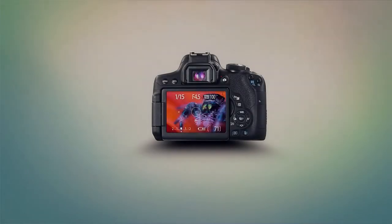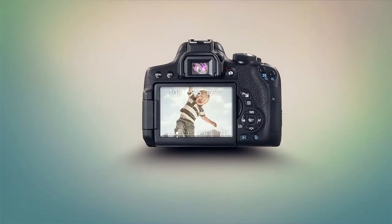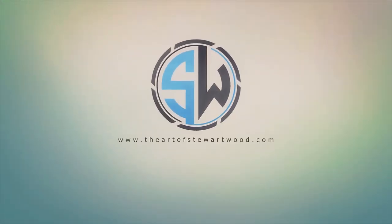I just dropped my 24-105 L series lens. I dropped it, and I thought I'd put a quick video out. I'm just in the middle of moving to the new office, not ready for a studio show, so I thought I'll have a break and get a quick video out about the importance of using lens filters.